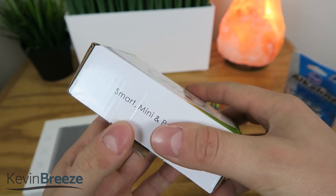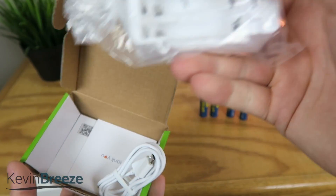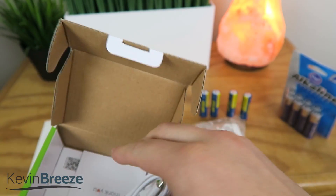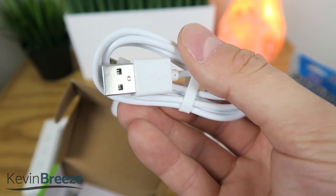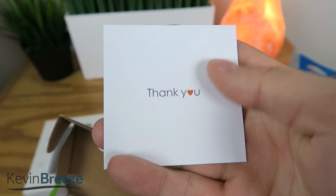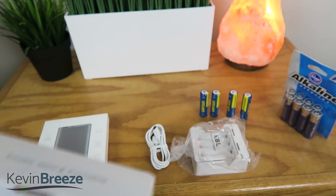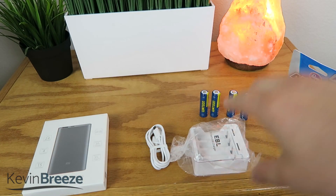Now this was $9.99, which isn't too bad at all. So you can see here that in the box we have the actual unit itself. We have a micro USB cable, as expected, and a thank you note, and then it looks like some sort of warranty guide down there in the box.